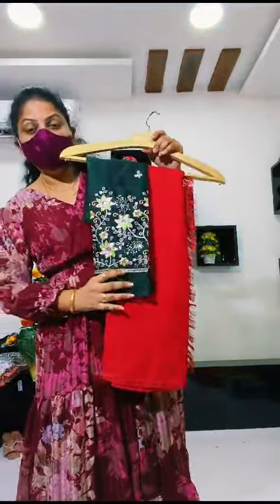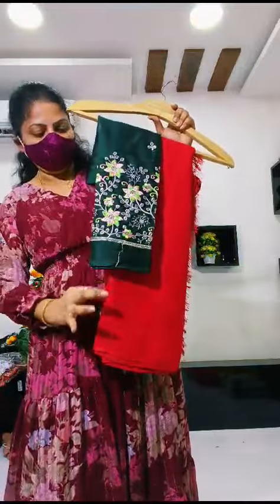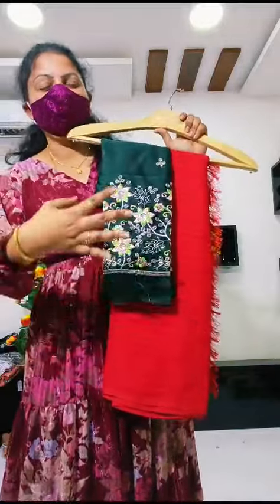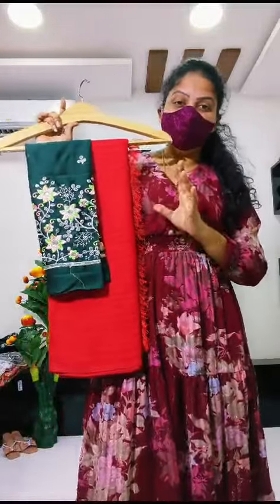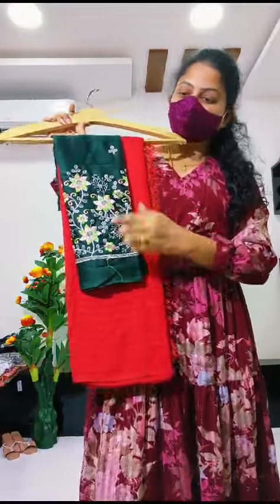Hello all. Next collection is Jorgette chiffon sarees. This is a pure chiffon with Jorgette mixture, and this is a blouse pad. These sarees are full range, and there are special colors — only two colors are special: red and bottle green combination.